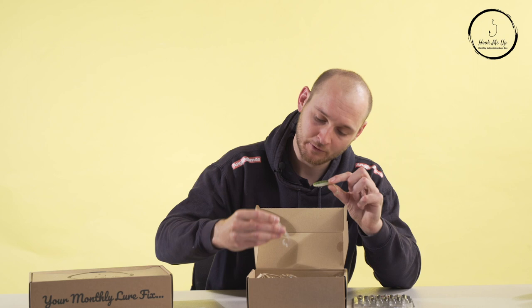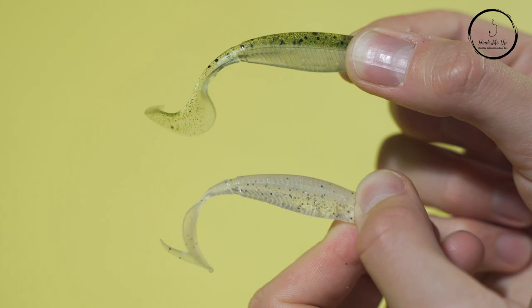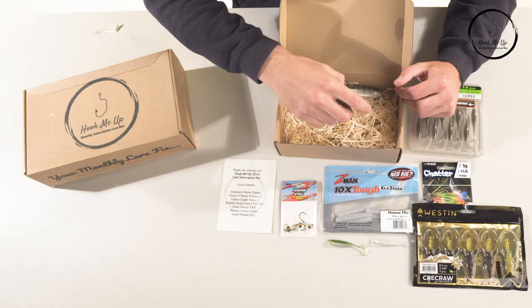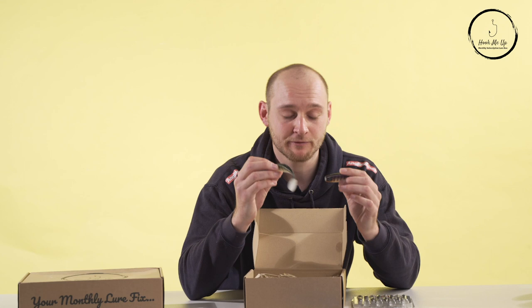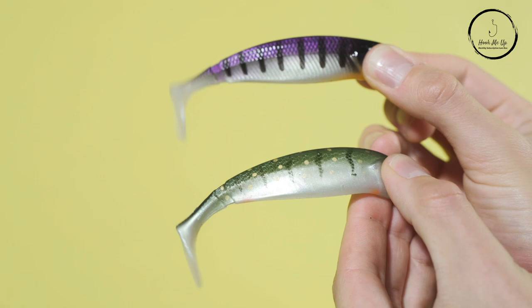Next we've got individual rubber lures — a couple of Gunky curly tails in two patterns. That tail kicks out loads of vibration and they're probably best for perch fishing, though I wouldn't be surprised if they take zander too. We also have two slightly bigger lures — one in a rainbow trout color and the other in a more natural green. If you're vertical jigging on reservoirs, these kinds of lures with big floppy tails kick out lots of attraction and will be perfect for those scenarios.